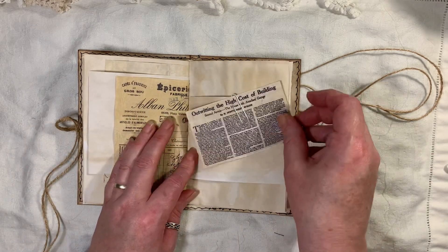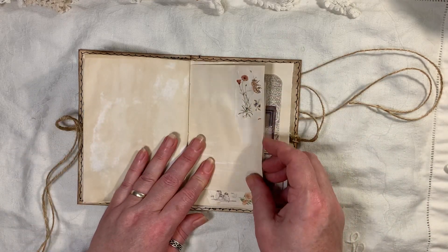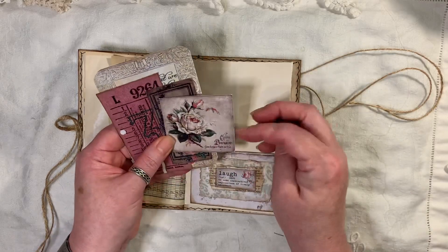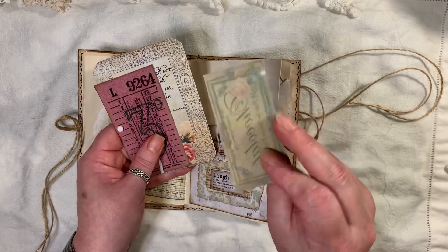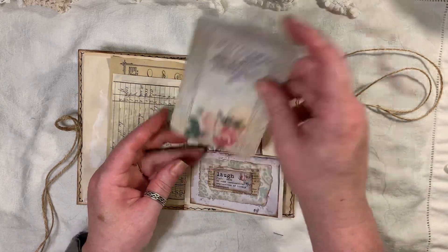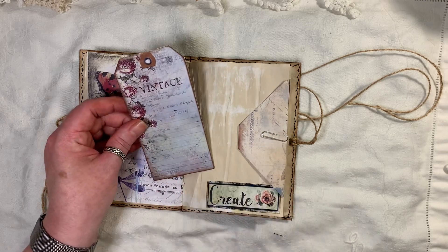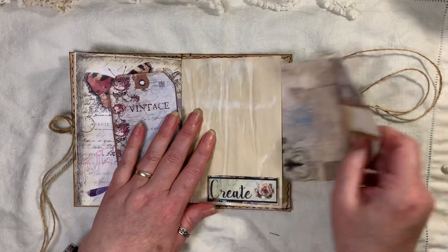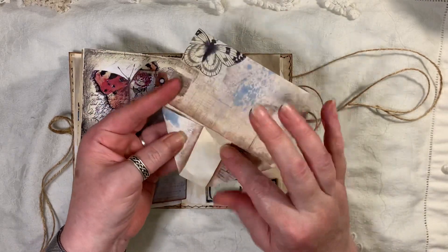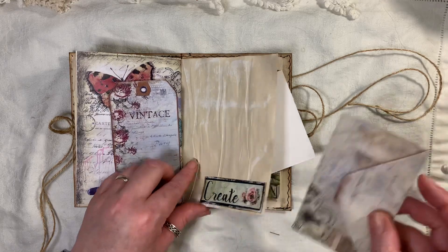We've got a little ephemera piece paper-clipped on there, some more washi, another pocket. This is My Porch Prints, so is this, and this has been beeswaxed. A ticket from Artemase — this is from one of the Jane Austen kits from Artemase. A tag from one of Artemase's kits. Then this is the other side of Butterflies in Blue, and I've just folded that up like that — you could actually glue that and make a proper little envelope. And that says 'Create' — that's from Dreams Etc.